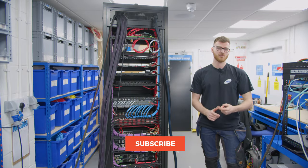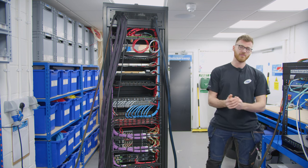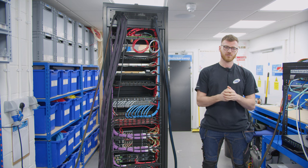Thanks for watching guys — make sure you like and subscribe if you liked it. This rack's going to site soon and we will be filming that, so keep an eye on the socials for any updates.